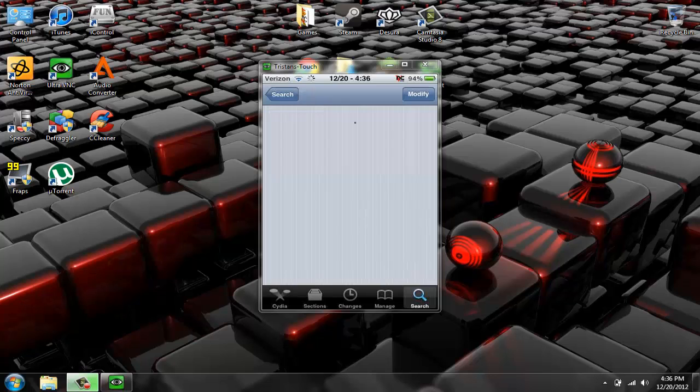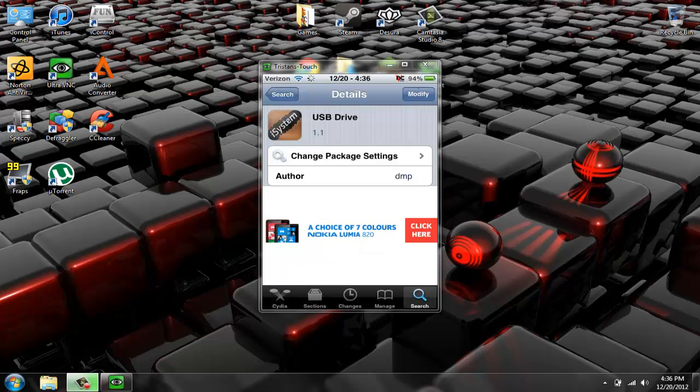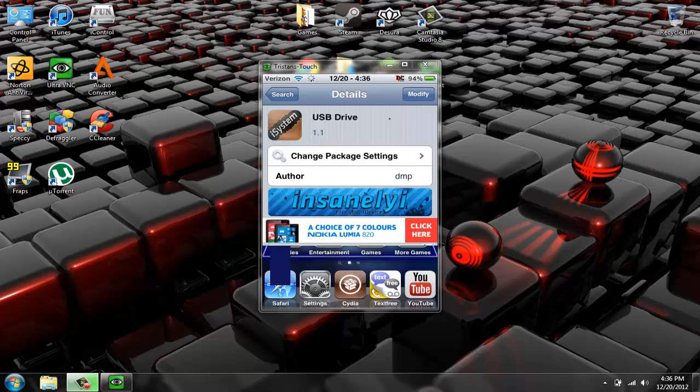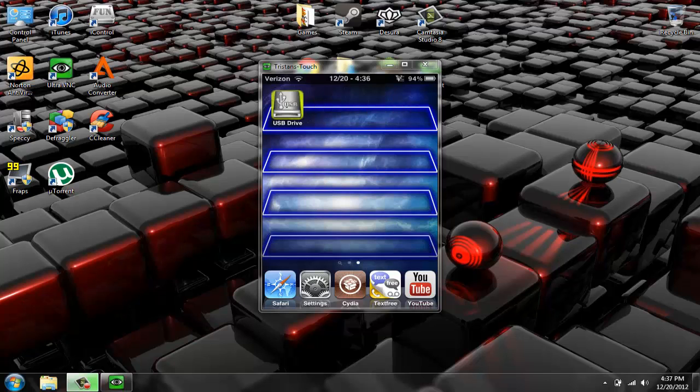Just click on it, and then up here it should say install, then confirm. I believe you don't have to respring your iPod yet — after you've done installing that, you can just go back to your home screen, and there's the app.